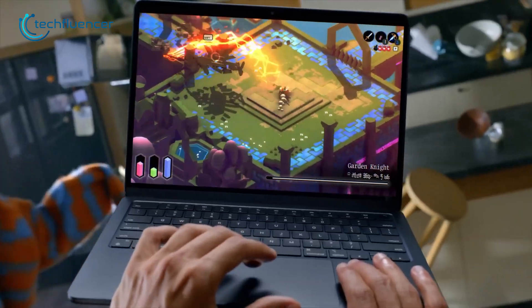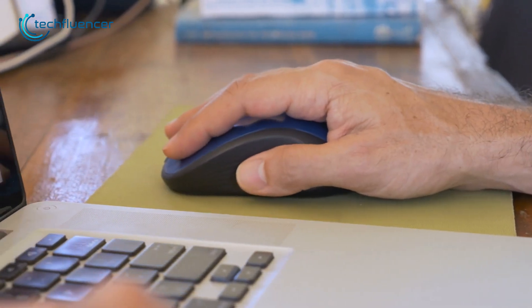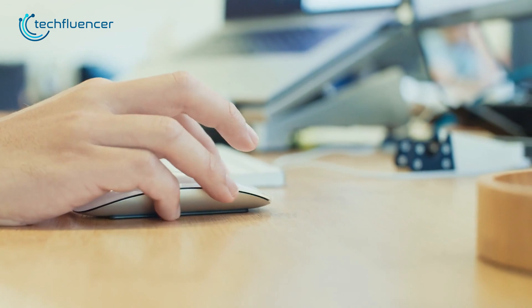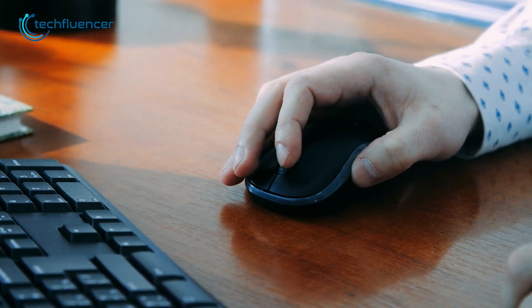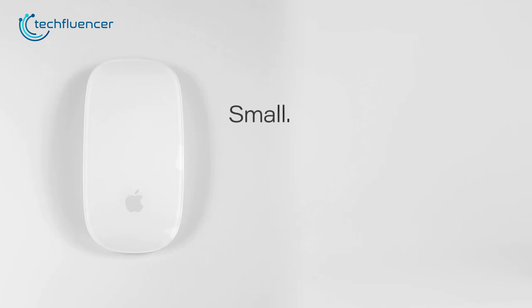While the trackpad on the MacBook Pro is pretty good, it doesn't guarantee the comfort and flexibility that you can get from a wireless mouse. Some of them even have plenty of awesome perks that will enhance the overall user experience of your MacBook Pro. To help you find the most suitable one, here are our top 5 picks of the best mouse for the MacBook Pro.